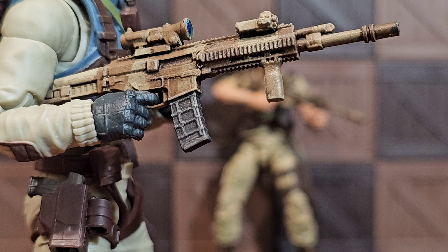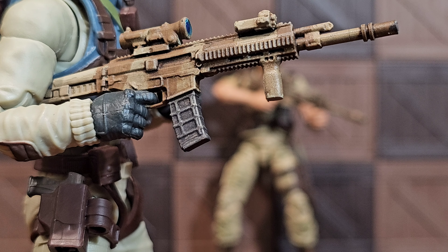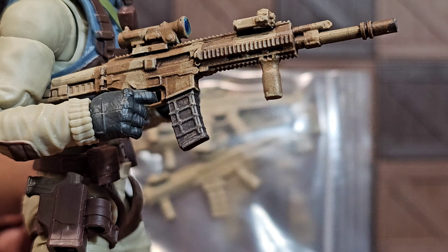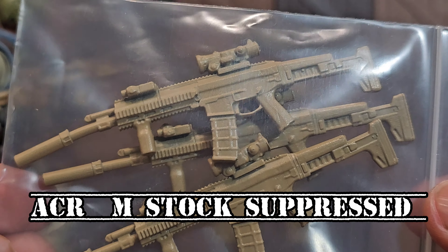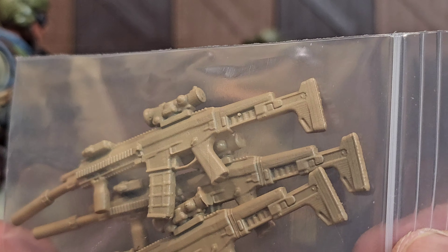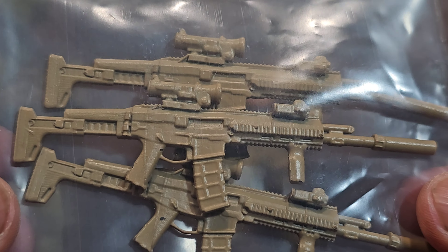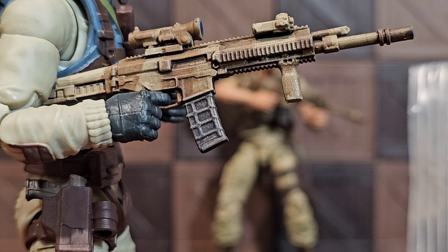I will show you guys the difference so y'all understand what I'm talking about. Here are the ones I got last time — as you can see, the color is definitely different. Suppressed, same exact rifle with the M-stock. Nothing bad about it, it looks like an ACR, it's just...